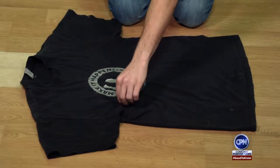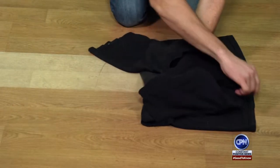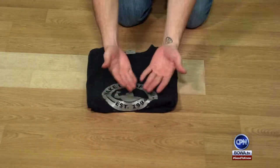You are going to use this hand right here, use the other hand and place it just across the t-shirt. You're going to fold over, lift it up, fold it once more over, and you have yourself a folded ninja t-shirt.